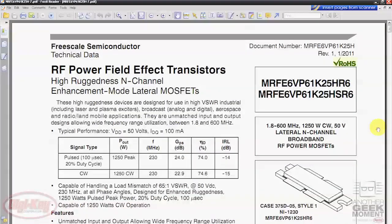Here you can view or download any of the data sheets that you need. At the top of the data sheet, you can see some of the common applications where these are used, such as laser and plasma exciters, both analog and digital broadcast, aerospace, and mobile applications. And with applications as rugged as those, you can imagine you need some fairly rugged parts.